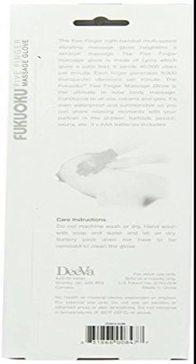The Fukuoka Five Finger Massage Glove is the ultimate in total body massage. It's even waterproof and submersible so you can share relaxing moments with your partner in the shower, bathtub, jacuzzi, and sauna. Included you will find 3x AAA batteries.